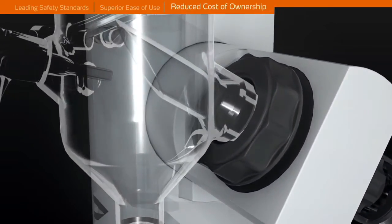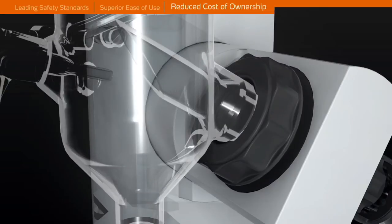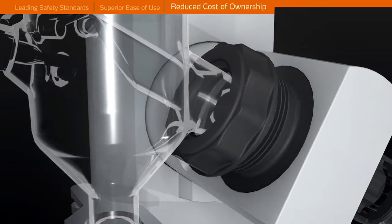The sealed drive prevents corrosion, and the PPS flange is of higher chemical resistance than stainless steel to ensure corrosion is minimised.